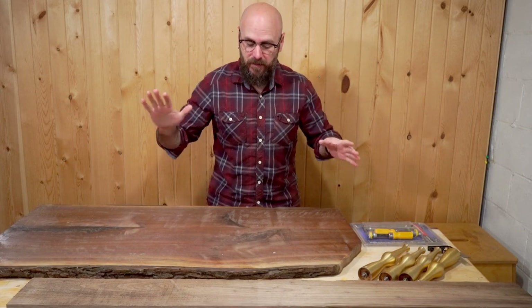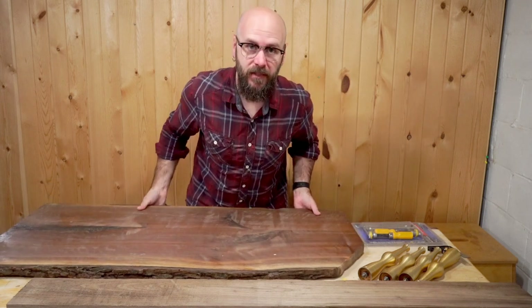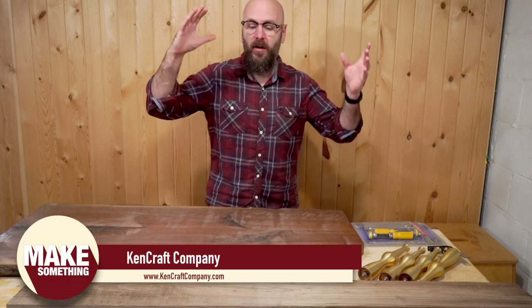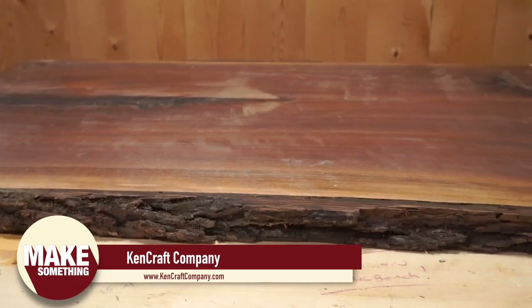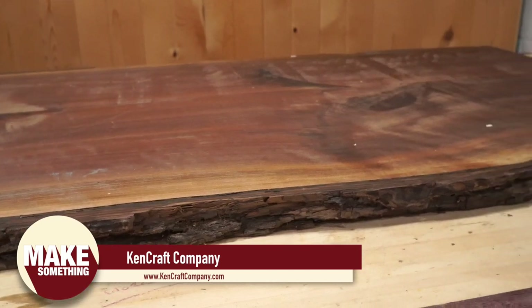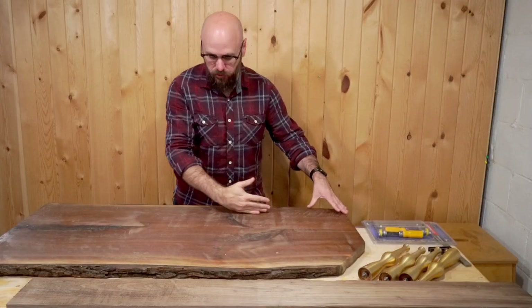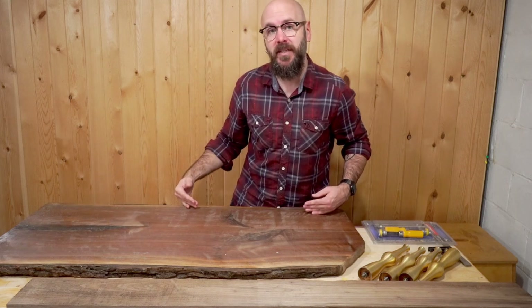Let me give you a quick rundown of what we're about to do. I have this slab of walnut that I got from my local hardwood dealer, Kencraft. They sell hardwoods and live edge boards like you see here, and they ship worldwide. I want to cut a nice straight edge along the back here because this is going to sit flush up against the wall.